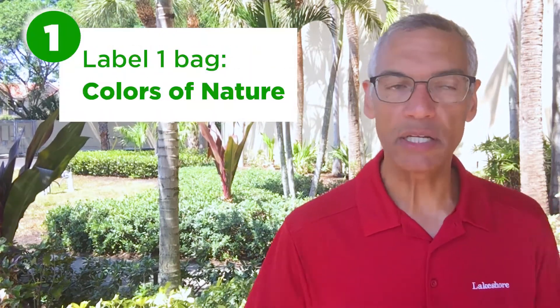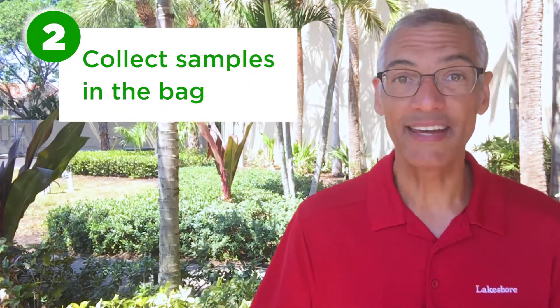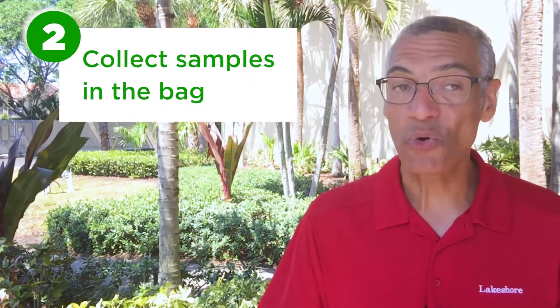This is going to be in three steps. Step number one: take one of your bags and label it 'colors of nature.' Step two: take your colors of nature bag and start collecting samples of colors outside — the things you find in nature, like green grass, or brown sticks, or gray rocks.